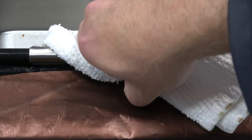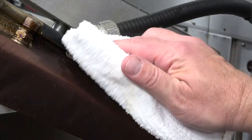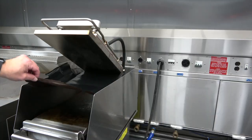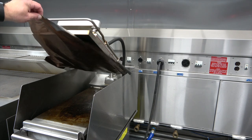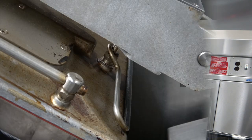While the grill is cooling down, remove the Teflon sheets from the upper platen starting with the front clip. Then remove both side clips. While holding the front of the Teflon sheet, carefully remove the hanging hook located at the back of the platen.